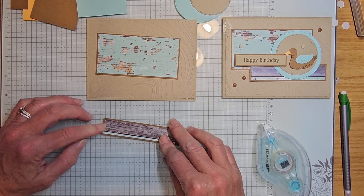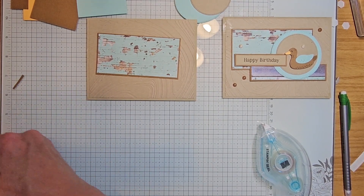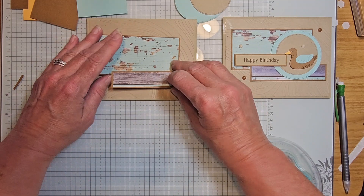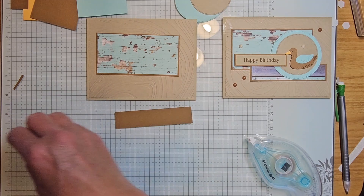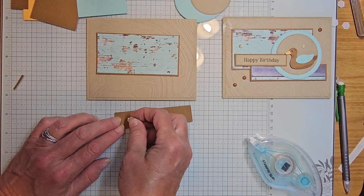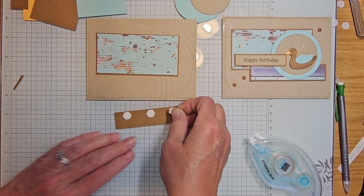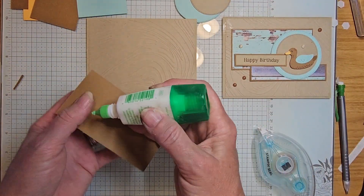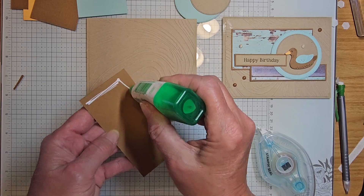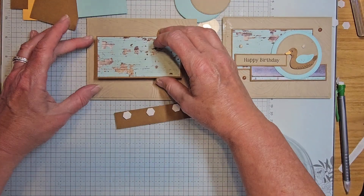I'm having a hard time getting that straight — my one piece is a little bit long, just need to trim that down a little. That's going to go over here. Know which side is your bottom when you flip it over — you're going to put your dimensionals on the bottom. Then we're going to adhere this, and I'll show you why having the bottom is important.